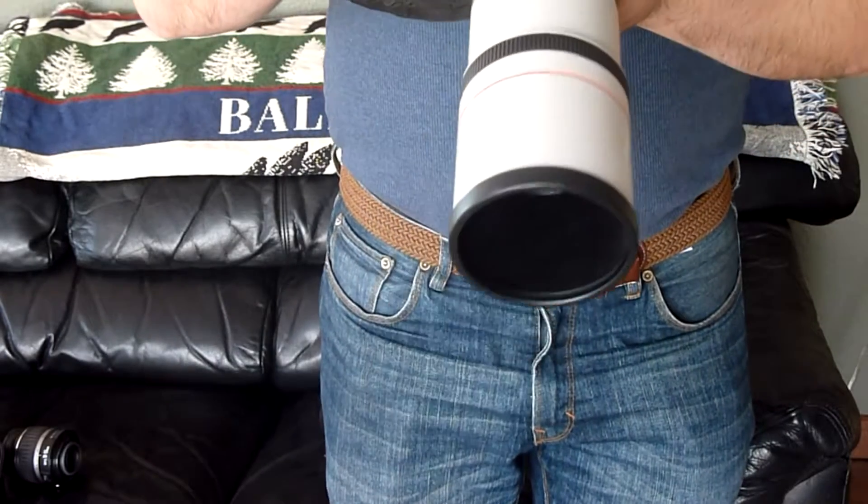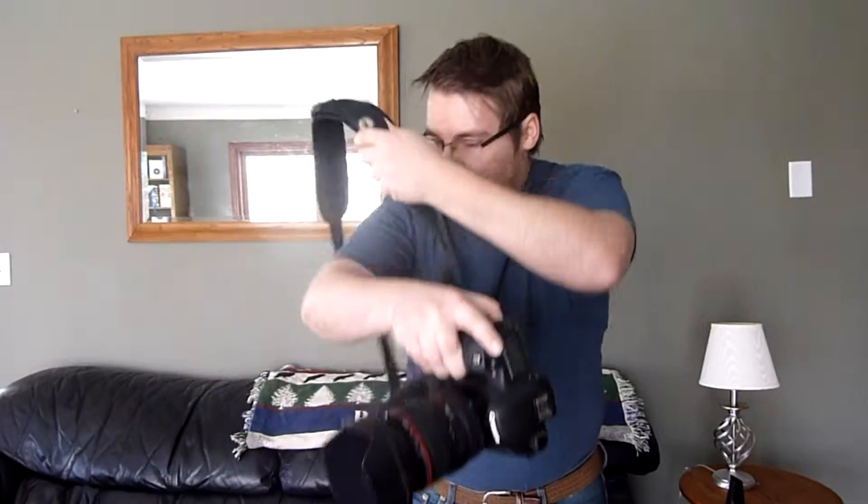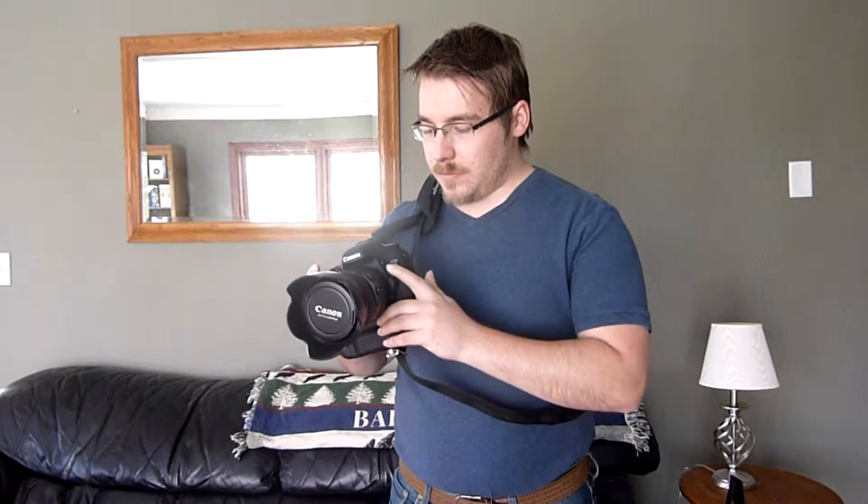It's ready whenever you want to take a picture, and you can use it on either shoulder if you like. You just slide it up and you're ready to take a picture. This is so much more comfortable and so much easier than the strap that came with my camera.